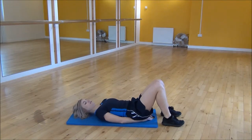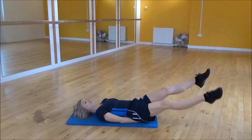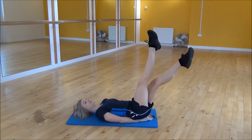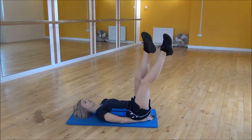From there, start down low — straighten your legs and start crossing them over down low. Then you're going to bring them up nice and slowly, all the way up to the top, and then bring them back down.